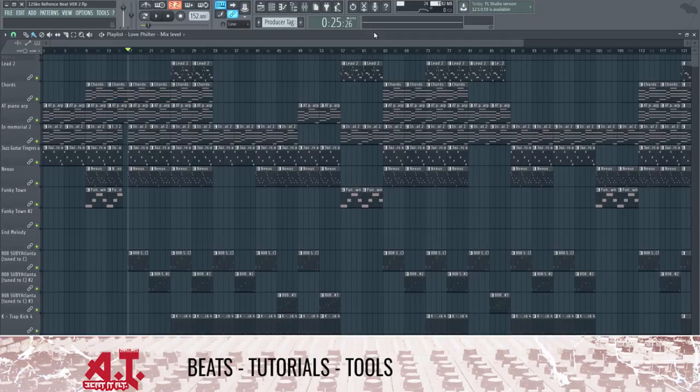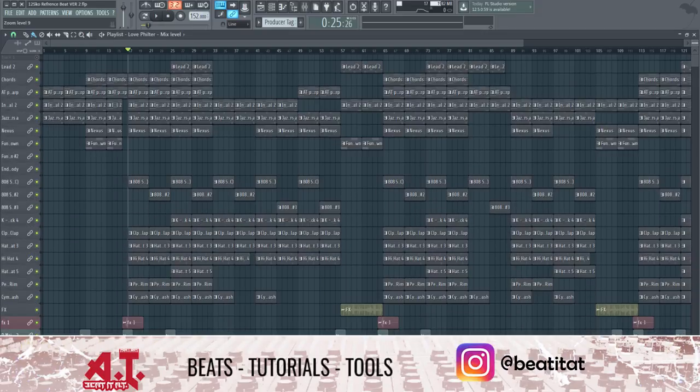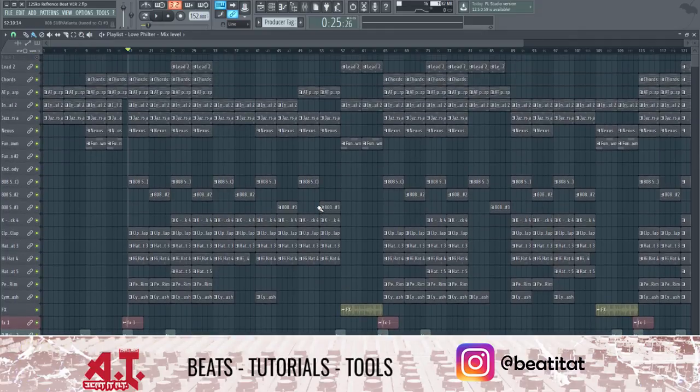What is up everyone? It is Andrew Peer here of B2AT Production Publishing bringing you guys a new YouTube video. In this YouTube video, I'm going to be showing you guys how you can send your beats or projects over to an engineer so that he can mix and master them better than you do.